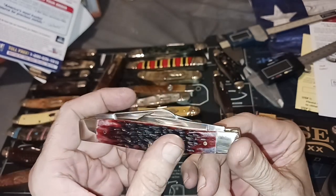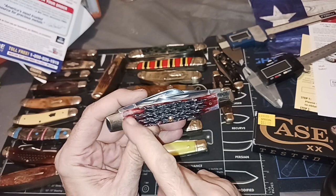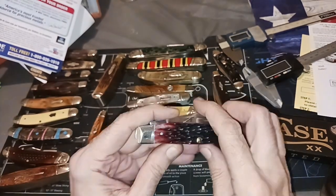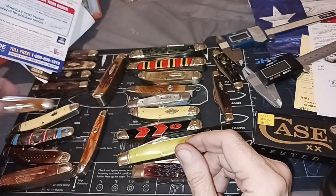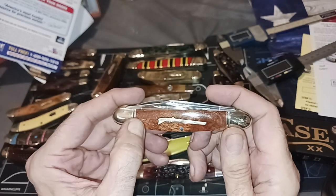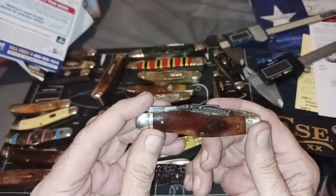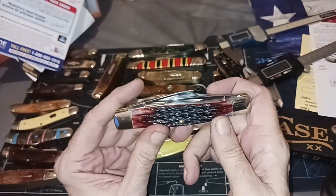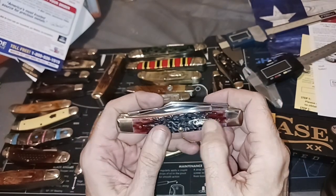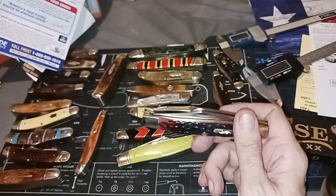I saw one where somebody said the dye wasn't as even towards the end. It just depends on the knife you're looking at. You're going to get a random color on smooth bone. On jig bone it's usually going to be darker in the center — just from the way the dye pulls in when they do the jigging process.